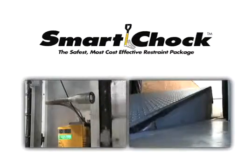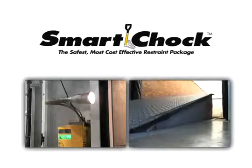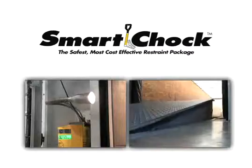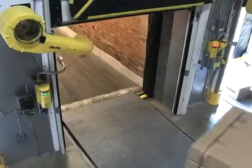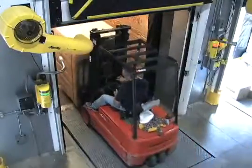Your Smart Chalk Dock Safety System may incorporate a variety of configurations that can include controls for lights and dock leveler as demonstrated. You must be a qualified operator familiar with correct operation and use of dock equipment to use the Smart Chalk system.